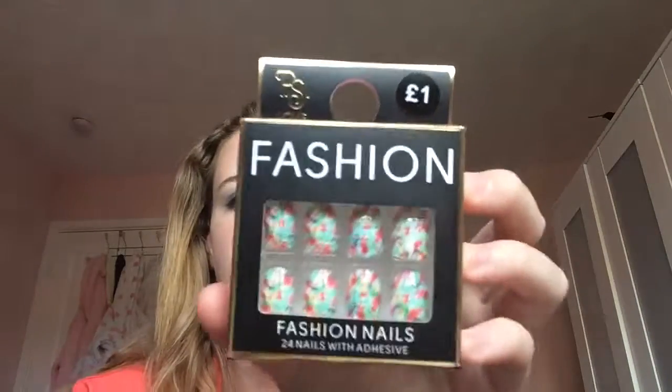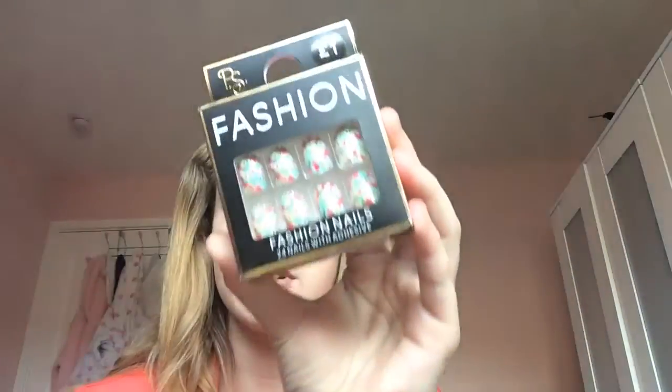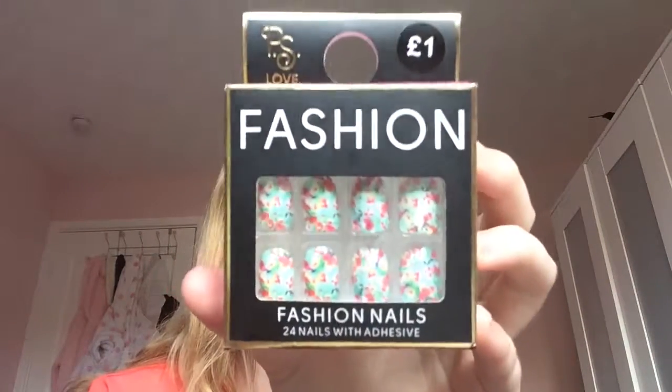They are fake nails — I often wear fake nails quite a lot. There's this one, and if you can see that, basically there's like a teal, pinky, floral thing in them and I just think that pattern's really cute. And this pattern — I just love it — it's pink with pineapples on.